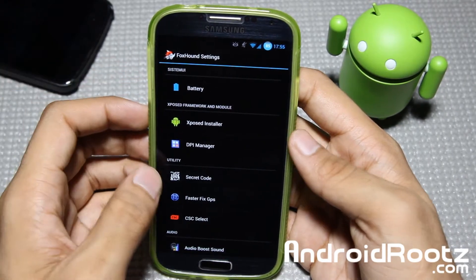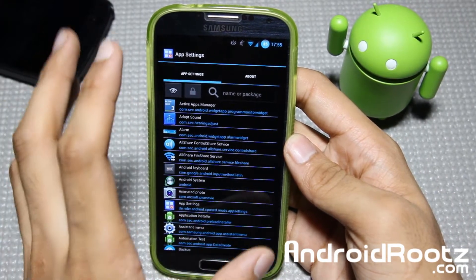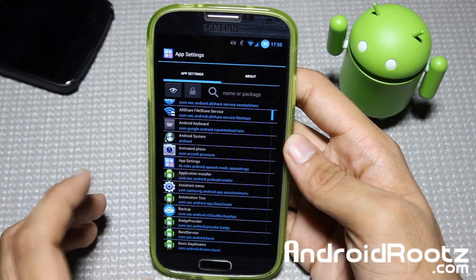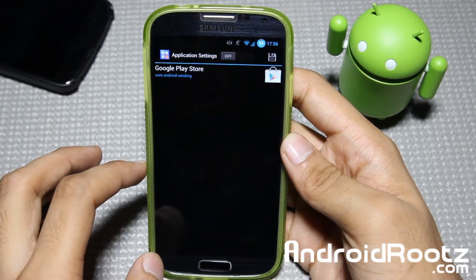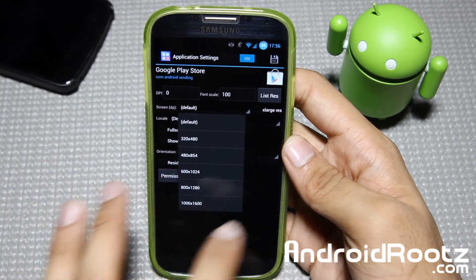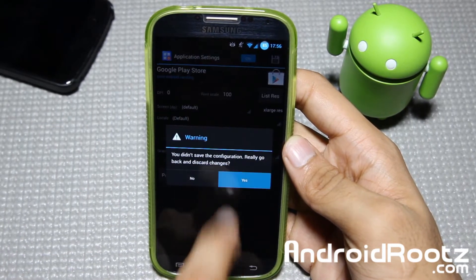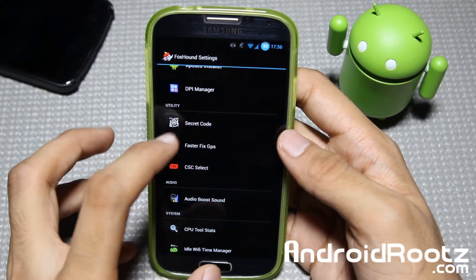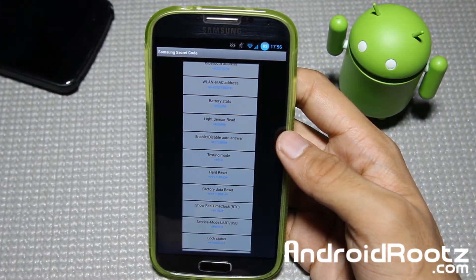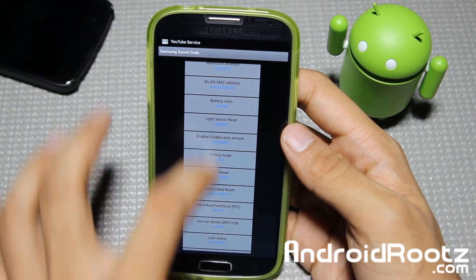You have the Xposed Installer if you want to use that application. You also have DPI Manager — if you want to make your apps bigger, make the font bigger, or make an app think you're running on a tablet, you can with this. Going into the Play Store as an example, you can choose your DPI, font scale, and screen size, changing it to think it's a phablet or tablet if you want. You also have secret codes, which can come in handy for things like IMEI. Selecting Testing Mode shows you the code to enter into your phone dialer.